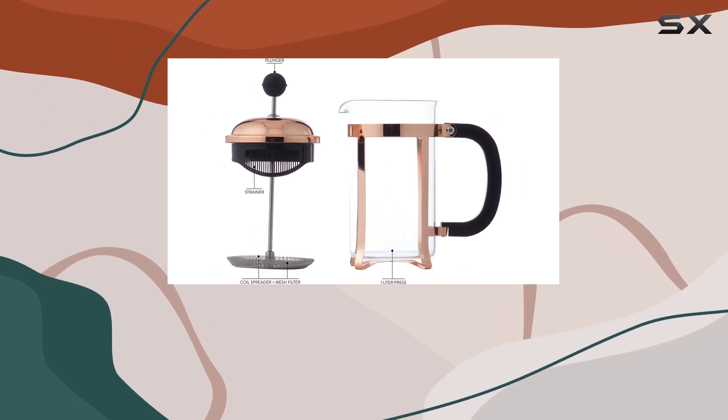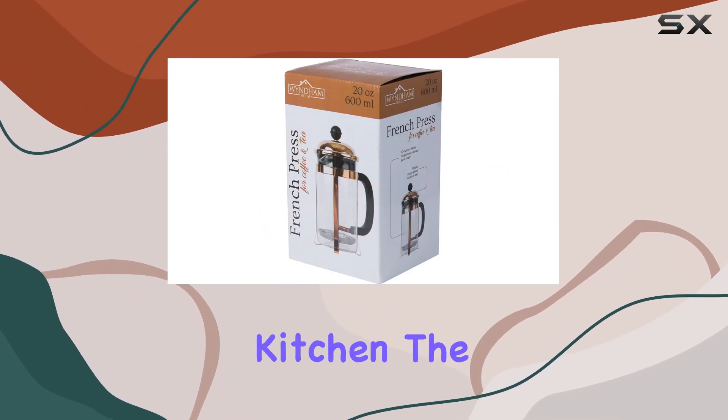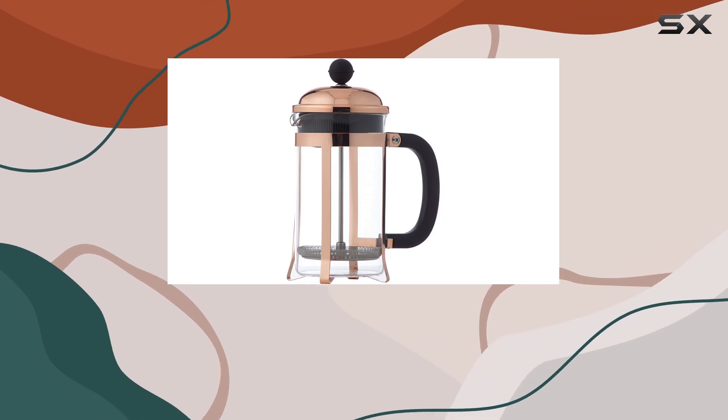At first glance, the copper-plated stainless steel construction is what catches your eye. It's not just any coffee maker — it's a statement piece for your kitchen. The copper color adds a touch of elegance and warmth, making it more than just a utility item.